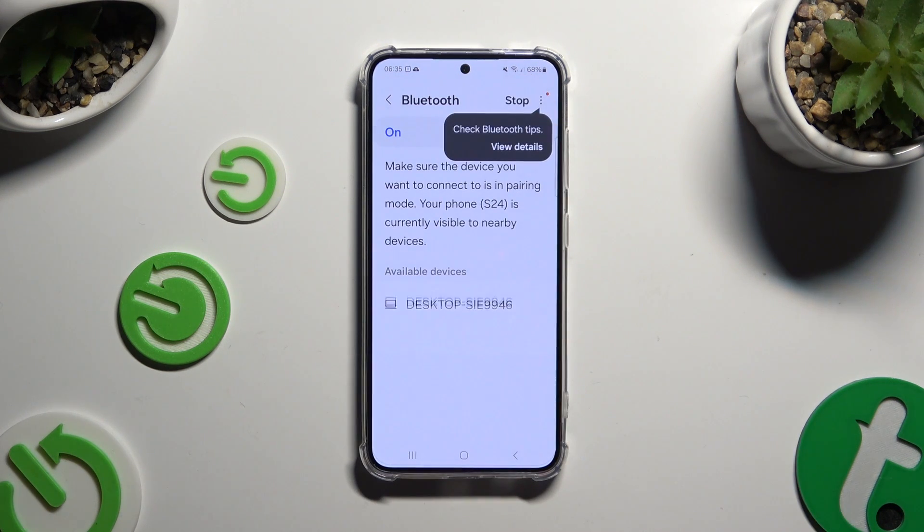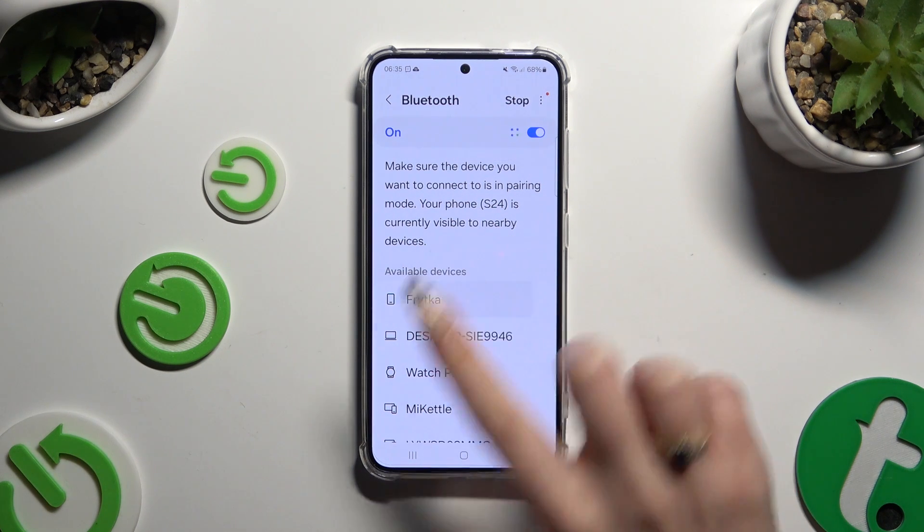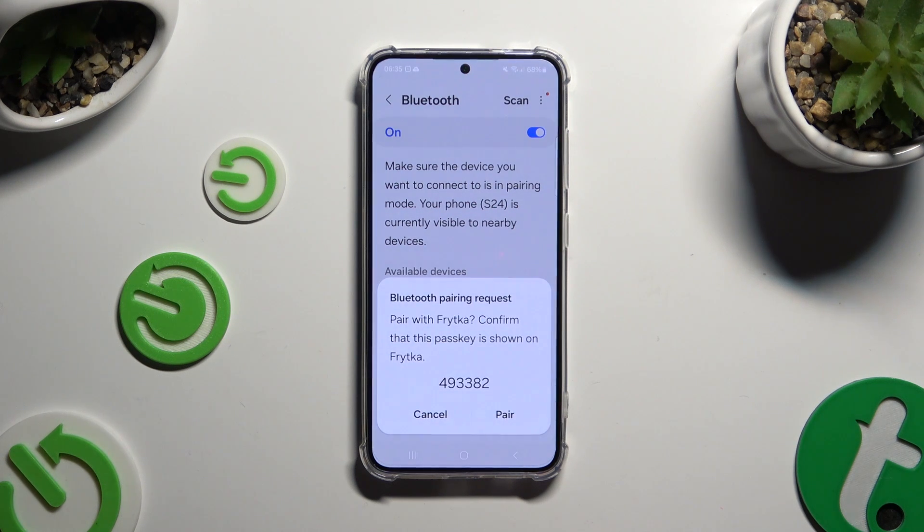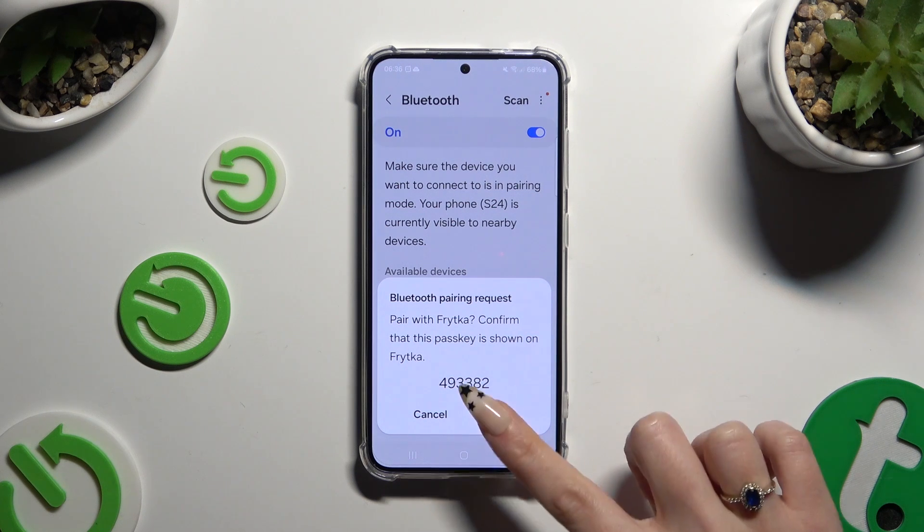Now just wait for available devices to show up, and when they do, click on the one that you wish to connect to. Then select Pair in the popup and wait for the other device to accept your connection request.